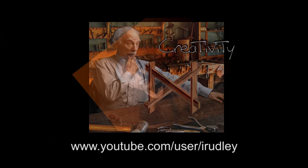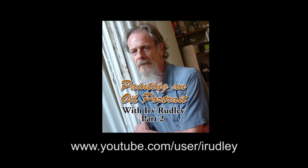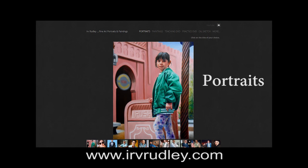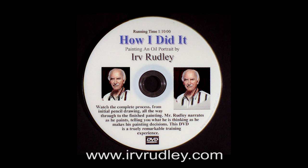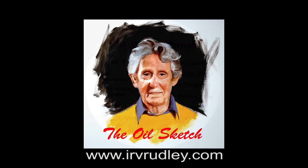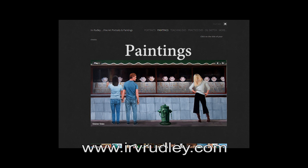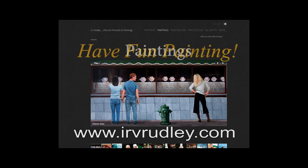From here on, it's where it really gets exciting. As you work toward the finish, you can make subtle adjustments or even corrections. I have over 40 other videos here on YouTube that can help you with tips on the various other stages of building your portraits. Plus, I have a few longer videos that you can order from my website, www.irvrudley.com. 'How I Did It' teaches how I start a portrait from scratch to a finished portrait. 'The Practice Portrait' shows a method of practicing to sharpen your painting skills. And 'The Oil Sketch' for those quickie practice sessions. Check them out, plus a gallery of many of my paintings at this address. And remember to have fun painting.